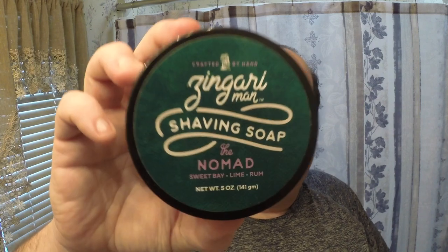I wanted a sweeter kind of bay rum, so I grabbed this soap that I actually haven't shaved with in a while — it's one of my favorite bay rums. The heat's got a kick; it's early in the morning on New Year's Eve here. I'm going to be using Zingari Man's Nomad today. It's in the vegan formula. I know Heather now has a tallow-based formula, I think it's called the sego version, but I have the vegan version which I love. This smells so good — it's a bay rum consisting of sweet bay, lime, and rum.